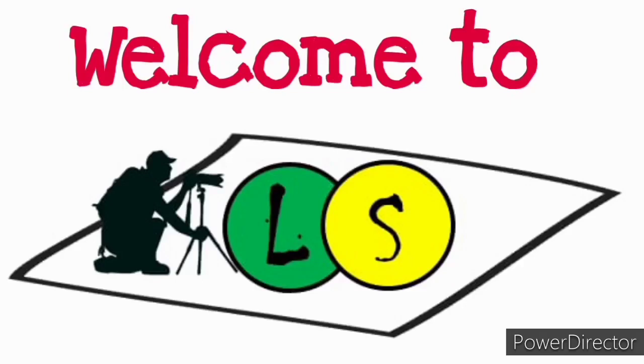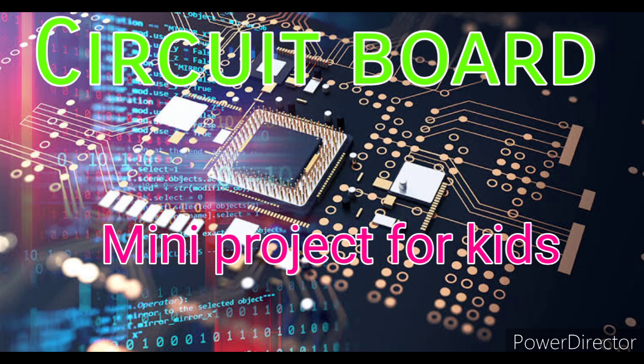Welcome to L.A.S., the learning studio. Today we are going to see a mini project on circuit board for kids. This can be a simple and easy science fair project in their school. Let's start.